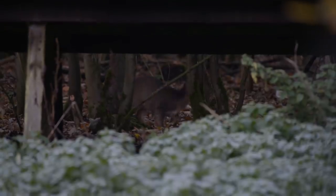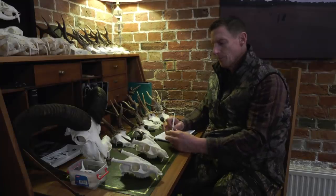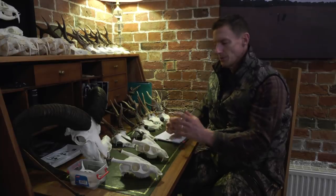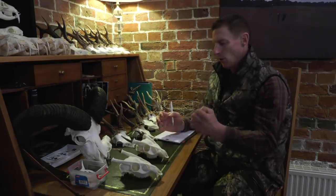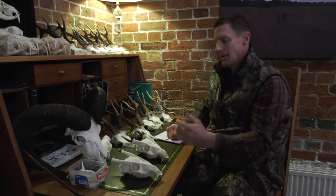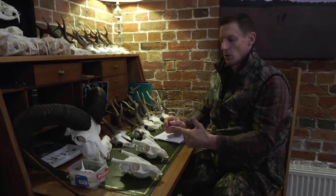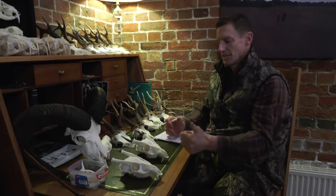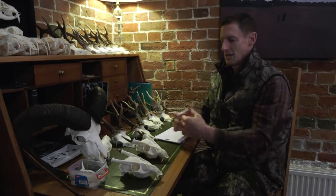Do the antlers represent the quality of the buck — the body size and the meat? It's quite a funny one. You sometimes get a smaller-bodied animal that puts all its testosterone and energy into a massive set of antlers. But in general you'll find a good body, good quality animal will produce good antlers. So it's back to genetics and food — managing the stock, again, is important, right back from does and bucks.